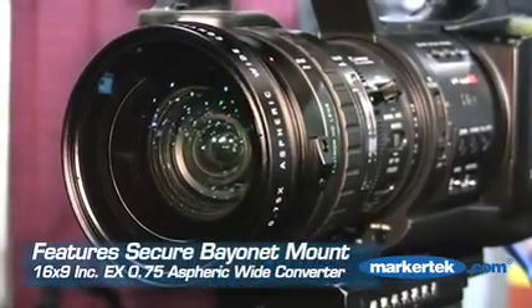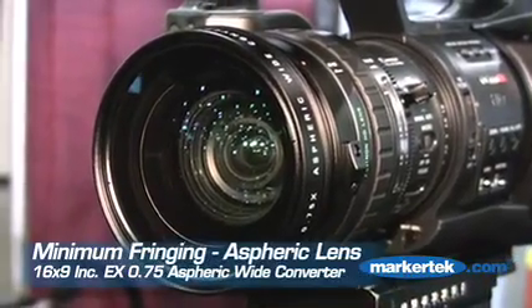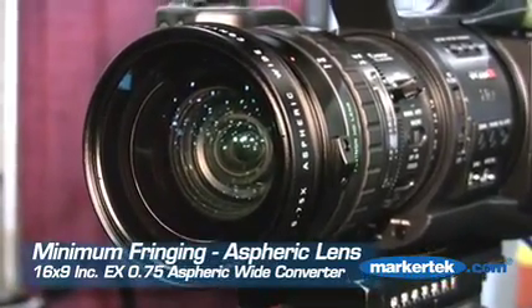A little bit different, it's a bayonet mount lock-in, very little fringing at all because it's Aspheric, very nice picture to it, and wider than anything that's out there right now, and much lighter as well. We're very excited to introduce this at HD World today, and we're looking forward to showing everybody what it's all about.